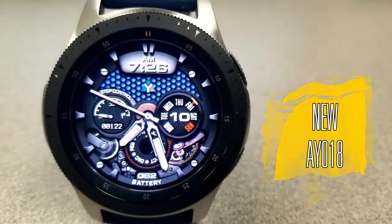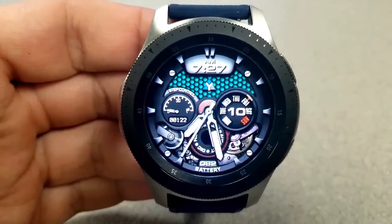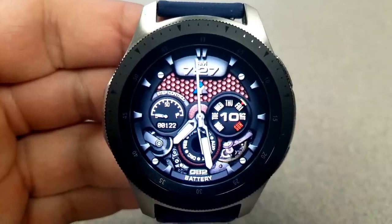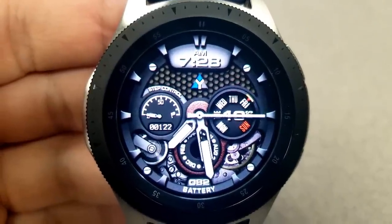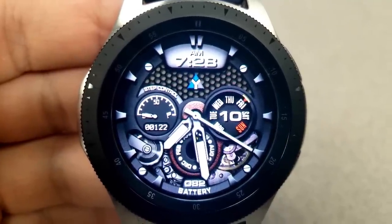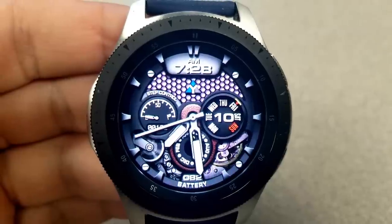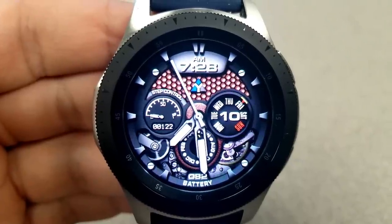I always get excited when this developer releases new designs because personally I think they keep getting better and better. This AY18 model has all kinds of great colors, textures, and it's even animated, as you can see by those very detailed moving gears near the bottom. This one is a hybrid version, as the digital time is located at the top and automatically switches between a 12 or 24 hour format depending on the time setting on your phone. A quick double tap on the center enables you to switch between different color themes.